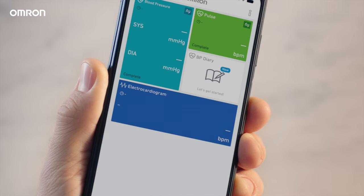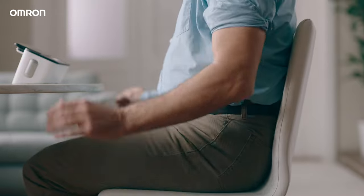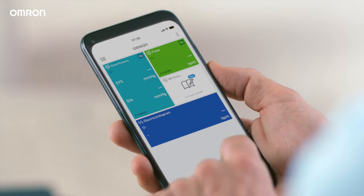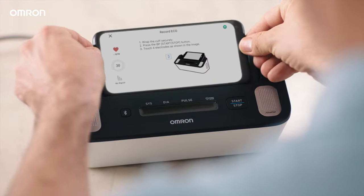Enable Bluetooth and open the app following instructions for pairing. Sit upright. Wrap the arm cuff firmly in place. Tap record on the Omron Connect app and place your smartphone on the cradle.